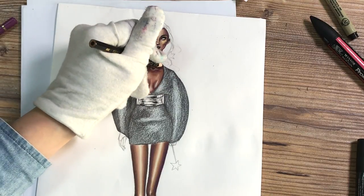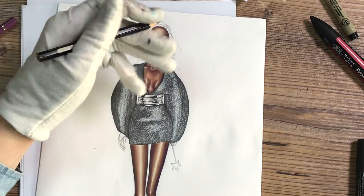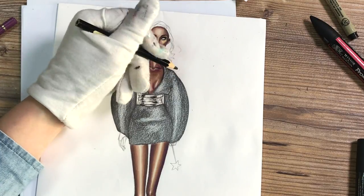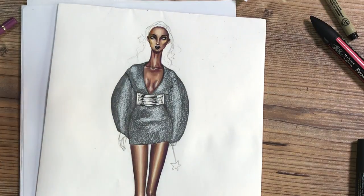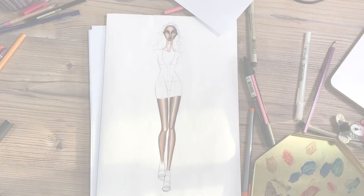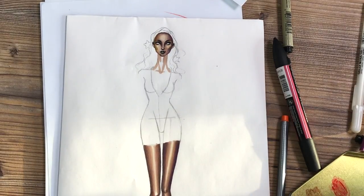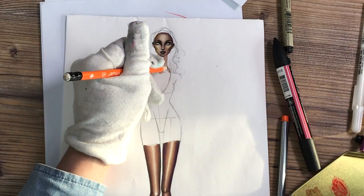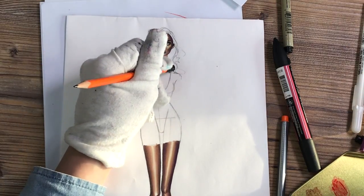Hi everyone, it's Fskater Fashion Drawing Tutorials and in this lesson we're going to render this beautiful silver metallic Balmain dress with this chrome-like belt. Here is a list of the tools that you'll need. We don't need that many colors of markers, and I have a standard walking pose for the model. I really want to focus more on the textures in recent tutorials.